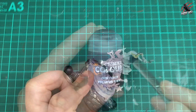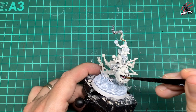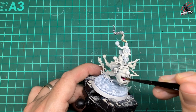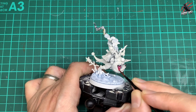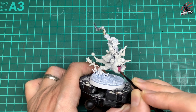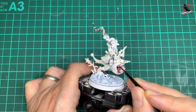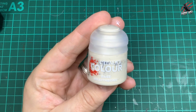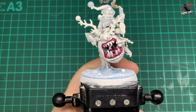Then I took Contrast Fulgur Lupus Pink — one of my favourite contrast colours — and painted the tongue. I'm not too worried about going over the teeth at this point, I can tidy that up. I painted all the gum sections in pink, then once that dried I used base Wraithbone to clean up any mess so it's neat for the next stage.